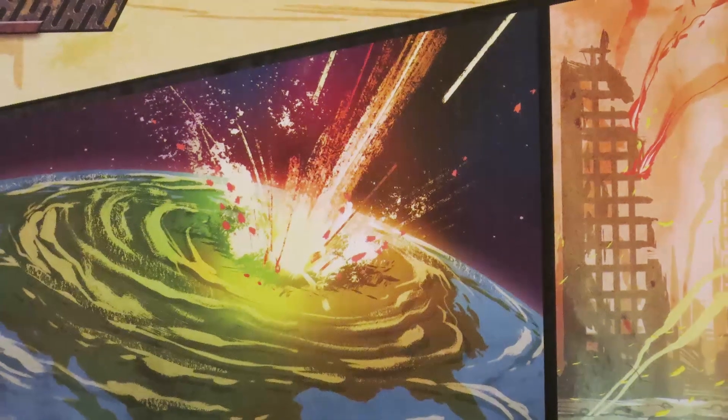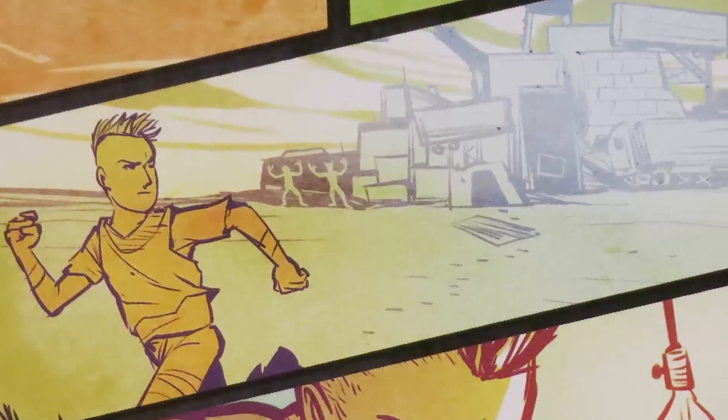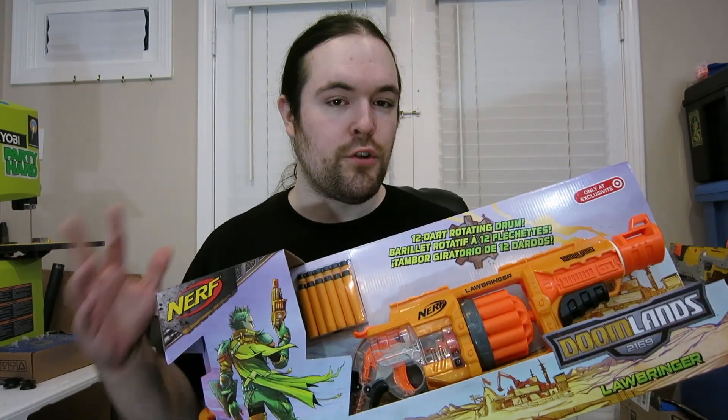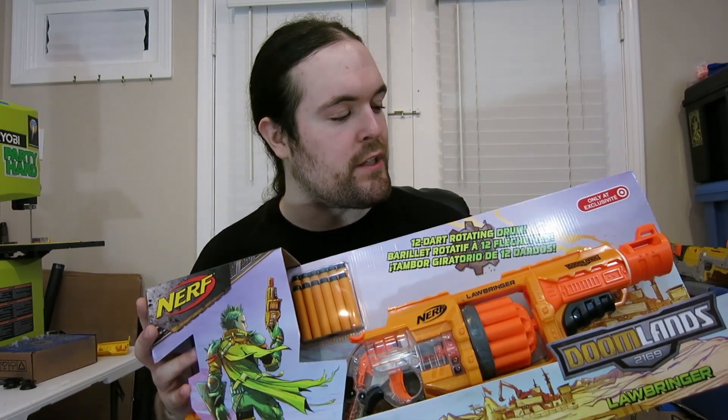In a post-apocalyptic future, Earth is left a barren, lawless wasteland. Out of the ashes, a lone hero emerges to bring justice to a doomed land. Say hello to the Nerf Doomlands Lawbringer, one of two blasters kicking off this new series called Nerf Doomlands 2169.